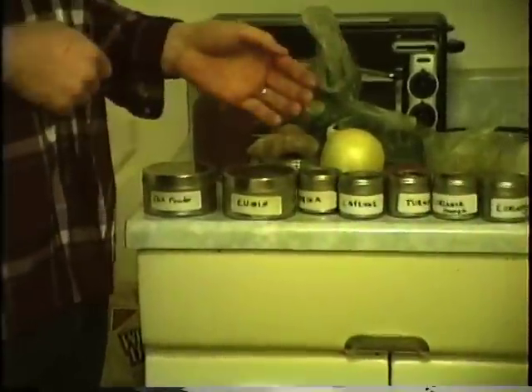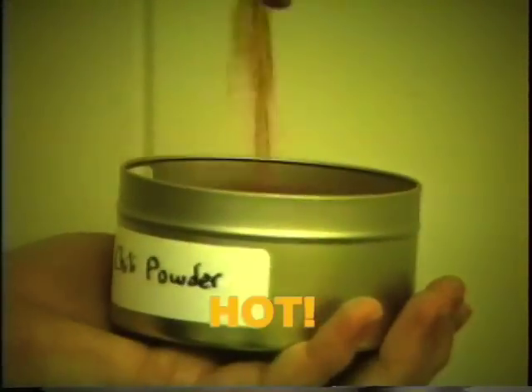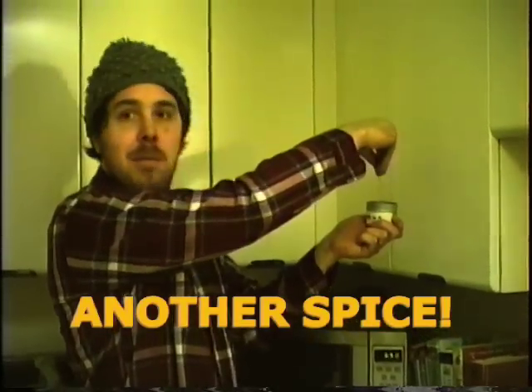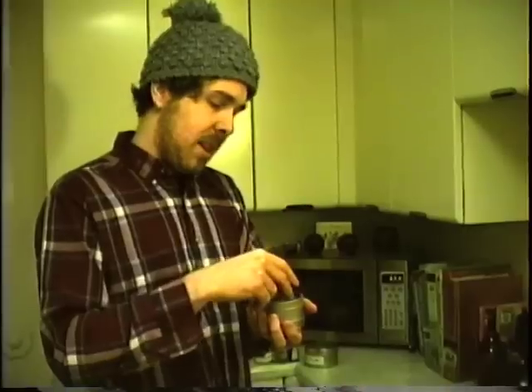First thing I'm going to do is go through the spices and ingredients you will need to make this delicious dish. Chili powder, which adds the heat that we need. Cumin. Paprika. Turmeric. Coriander. Cardamom pods, which will season the oil. Garam masala, which you can find at most spice stores, Indian stores — I think even Fred Meyer has it in bulk.